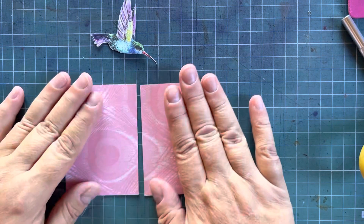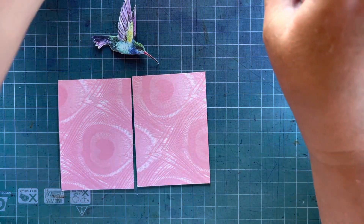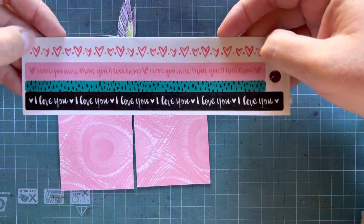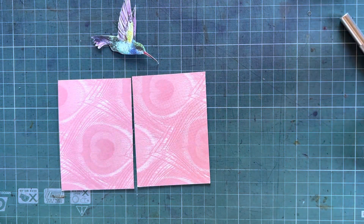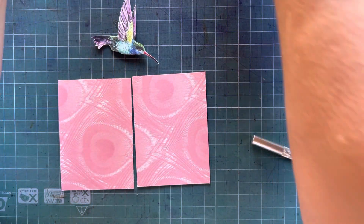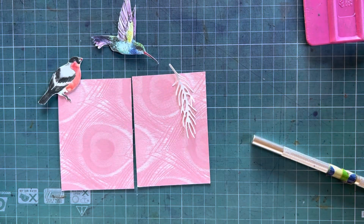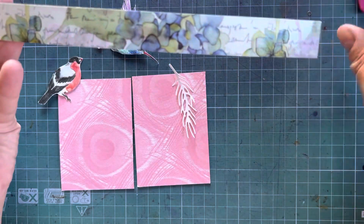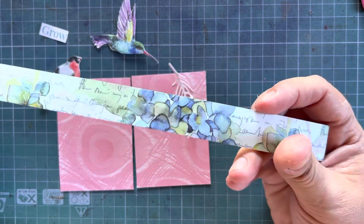Here I have prepped my two ATCs with a background cover or colour. I had this strip of stickers that was also sent to me in a happy mail. I have a little bird, a little word from a magazine, and a small scrap of scrapbook paper that was also sent to me in a happy mail.